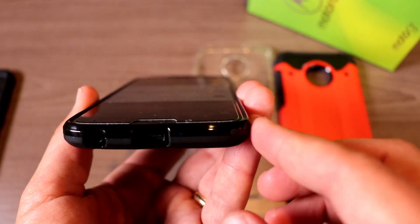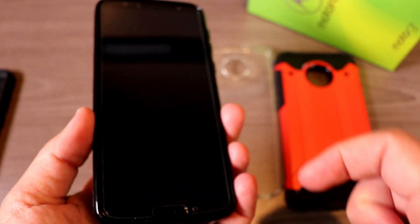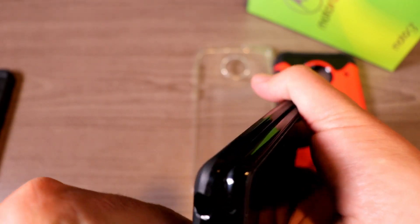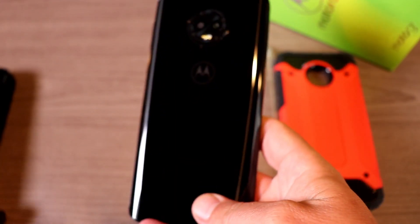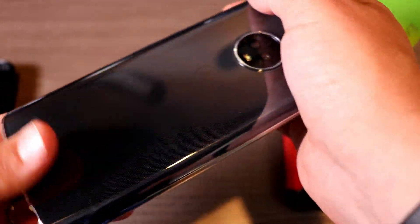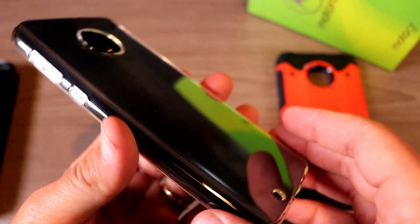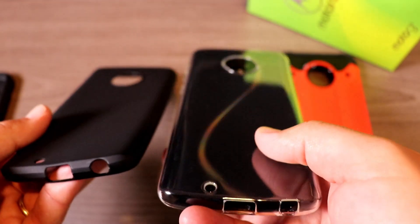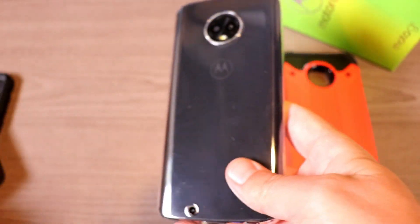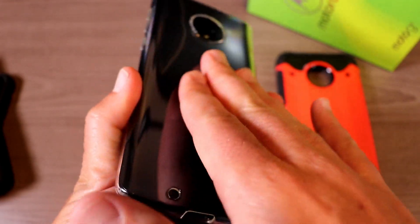The black TPU case has a matte black finish, and the camera hump is also protected. On the front there's a little bit of a lip, but not a huge lip over the edge of the phone, so a screen protector would be good with this case as well. The clear version is great if you want to show off the phone's really nice glass back. There's a dot matrix pattern on the inside that prevents it from sticking to the phone itself.